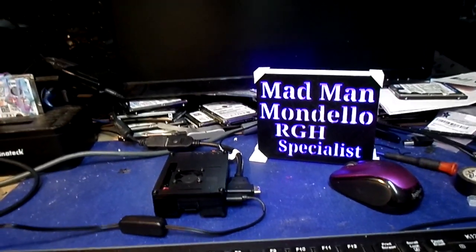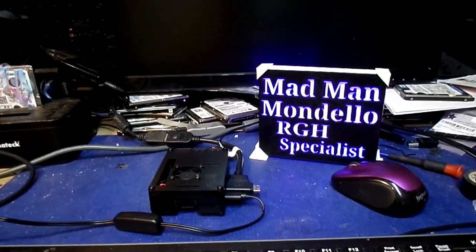Alrighty guys, it is Madman Mandela coming at you live from the Gardendale Garage here in beautiful Alabama.